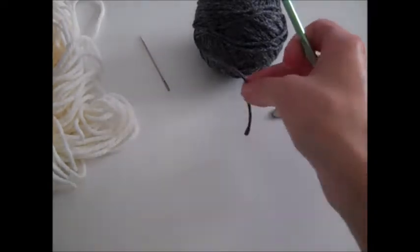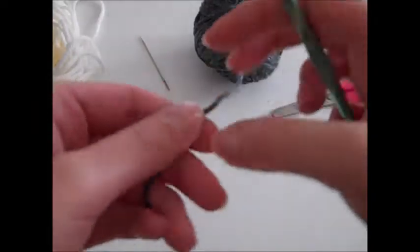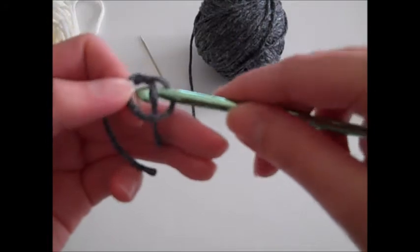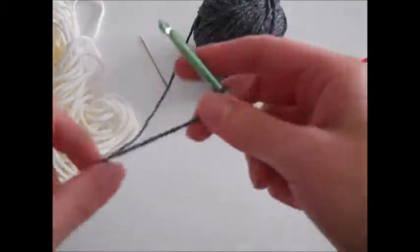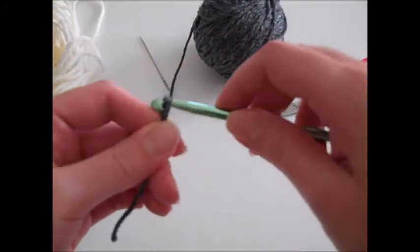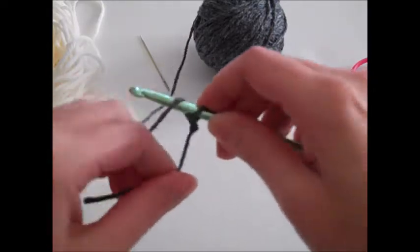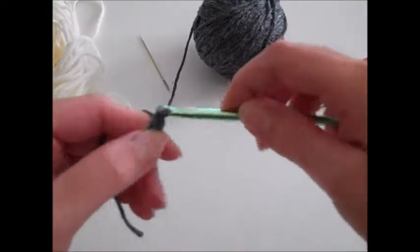To get started we're going to take the gray yarn and make a slipknot. Then we are going to chain seven stitches. To make a chain you just yarn over and pull through the loop on your hook.